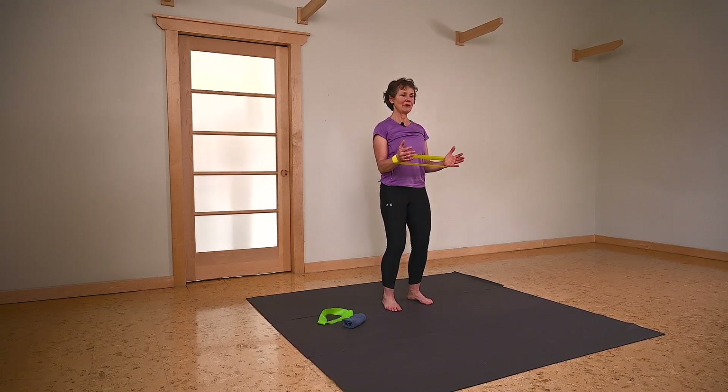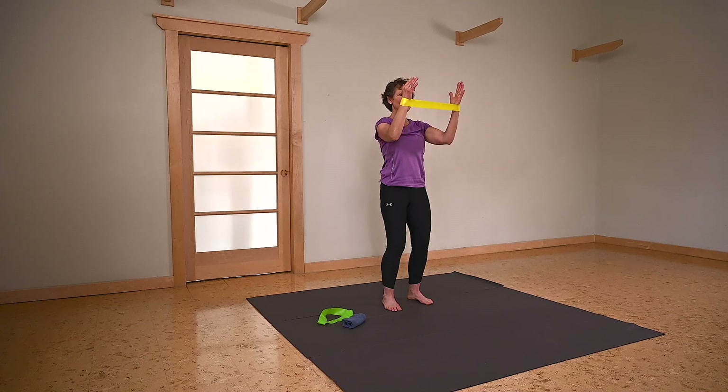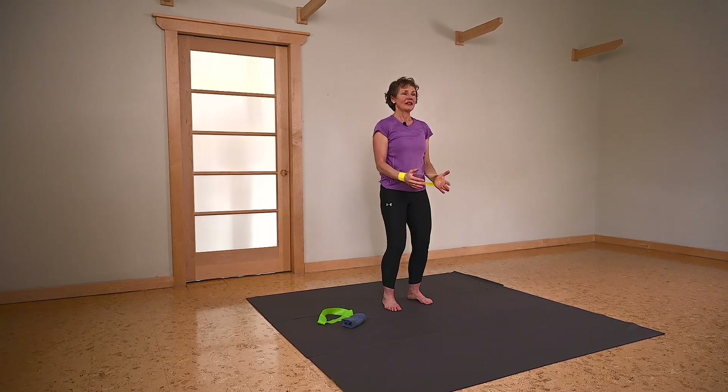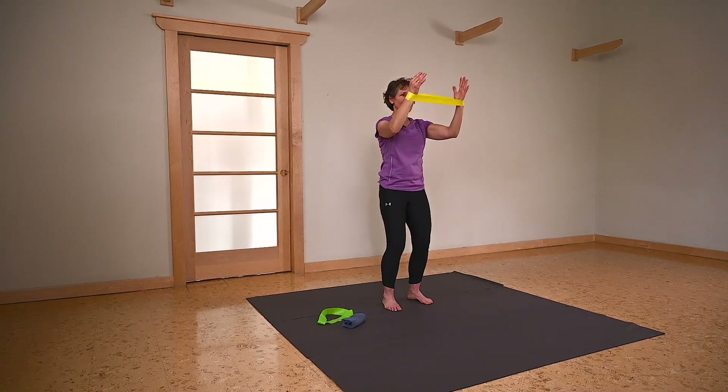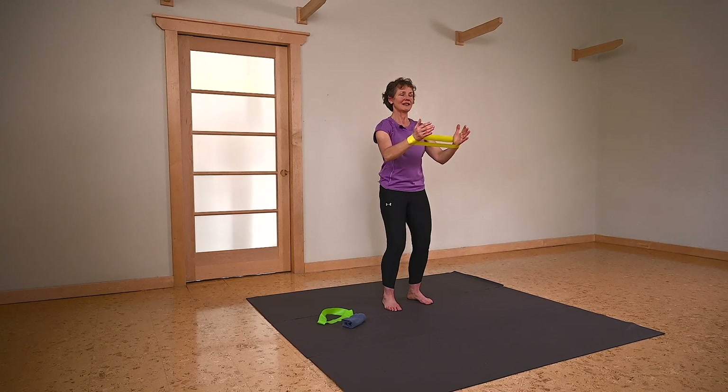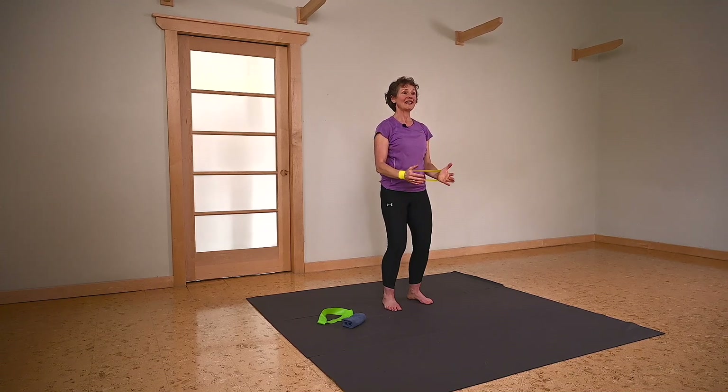This time we're going to keep that tension and lift the arms to the height of the shoulders. The band just comes to the height of the forehead and we return it down to our side. Breath. Keeping your ribs tucked, visualizing that nice alignment between your ribs and your pelvis.